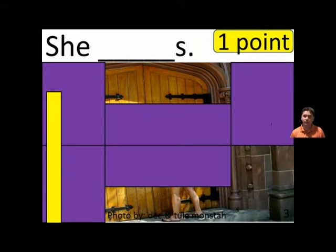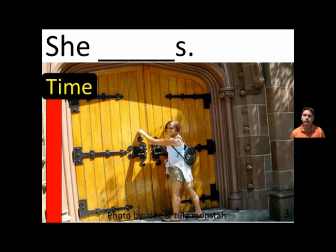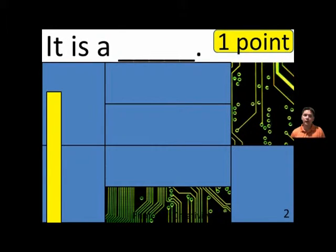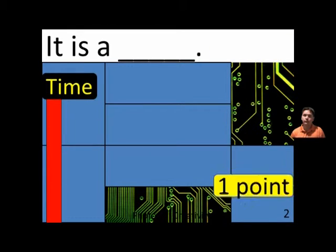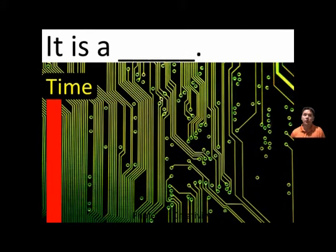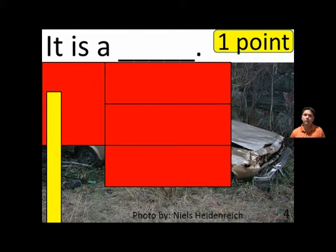She blanks. She blanks. It is a blank. It is a circuit.